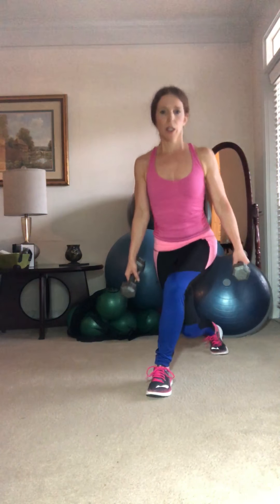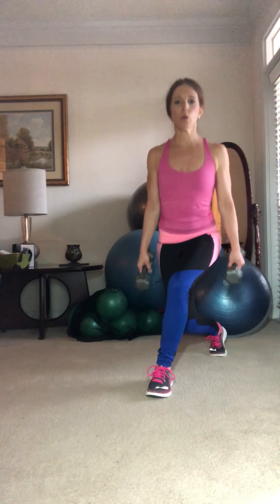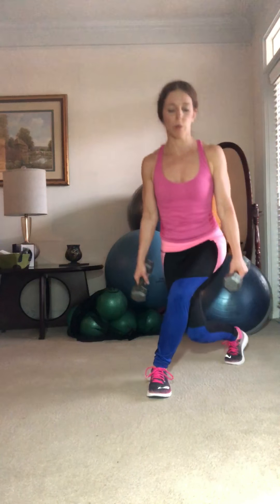You have to make sure you're dipping straight down into this curtsy. Let's do a little add-on here. We're going to pulse one, two, three, and then step up. Let's do that again — one, two, three, and then step up. Continue with the same movement.